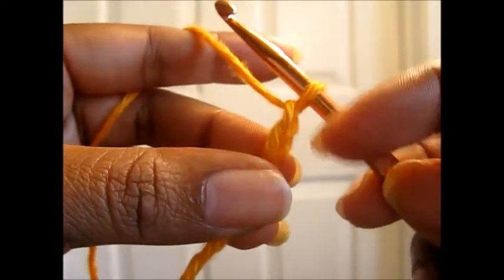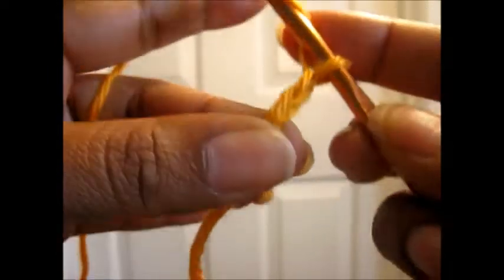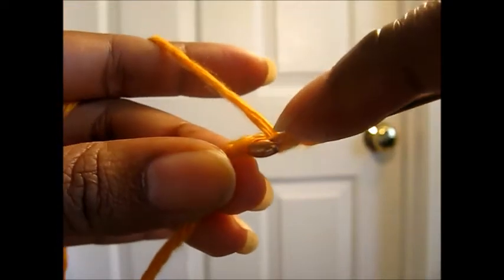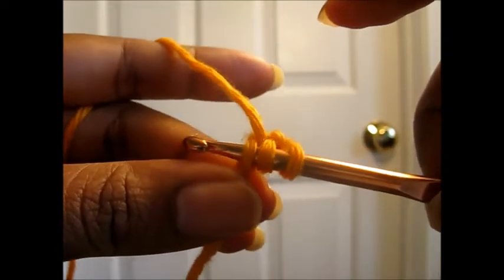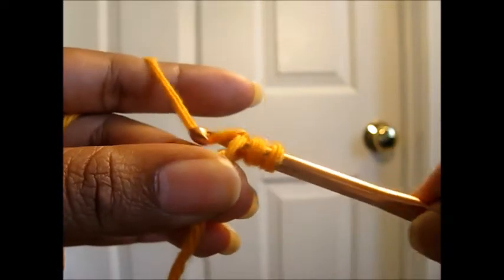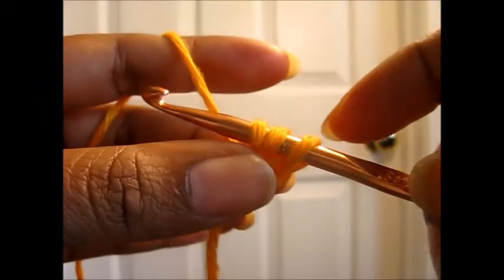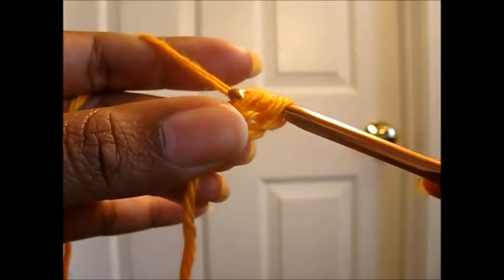After you've chained two, what you're going to do is yarn over as if you're going to make a double crochet. You're going to insert the hook in the first chain that you did. You're going to pull up a loop and you're going to have three loops on the hook. Then you're going to yarn over and pull through one loop.